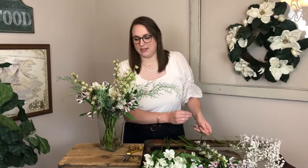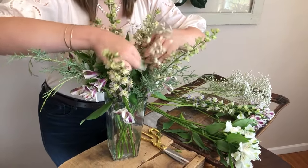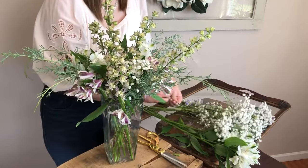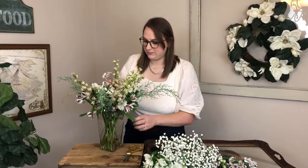The arrangement is looking really beautiful, but I also have some baby's breath to add a finishing touch. This baby's breath has nice big open blooms which makes it really pretty — sometimes the blooms are small and haven't opened yet. I'm breaking off little stems, making sure they'll still reach the water, and just filling in any holes I see. It's already a very busy arrangement so I'm only adding one or two more pieces.